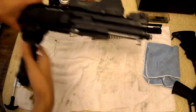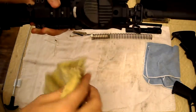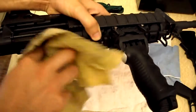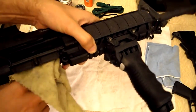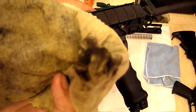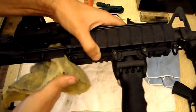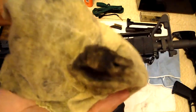Now onto the upper receiver. I like to take that lubricated cloth, make a small spot, stick your finger in there, and run it around inside — get your chamber a little bit too. Yeah, it's quite dirty in there. Get it nice and lubricated and clean in there — it's really dirty.